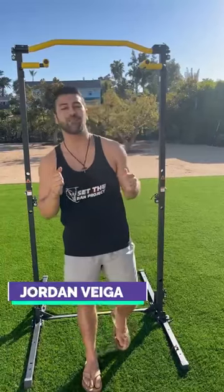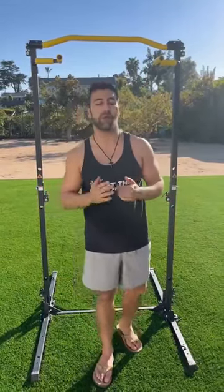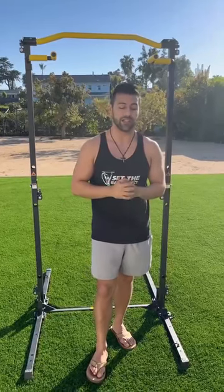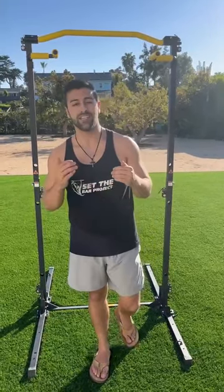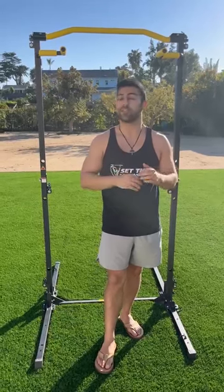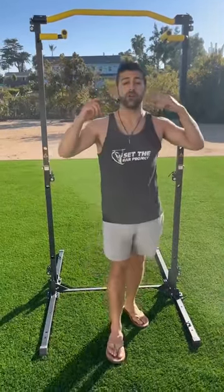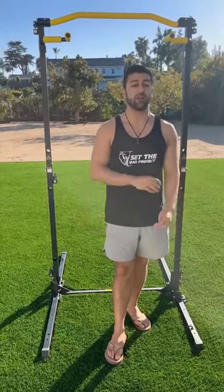My name is Jordan Vega. I currently hold the world record for most mixed grip pull-ups completed in a 30-day time frame. I'm trying to continue my world record journey to do as many mixed grip pull-ups as possible for the entire year, so I've been doing over a thousand pull-ups a day.